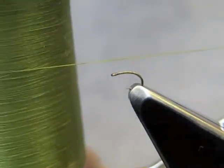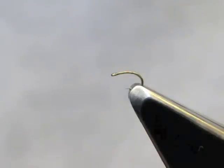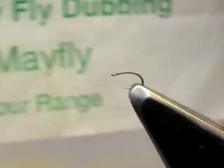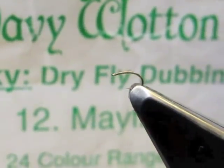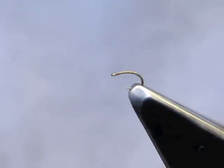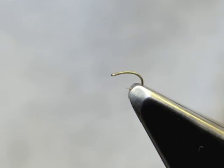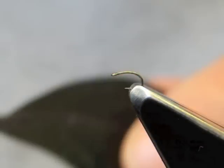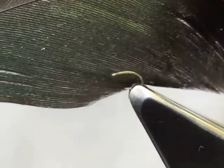For this fly, other than the hook, we'll use some orange thread. The abdomen is a cream dubbing — in this case I use Davey Wotton's minky dubbing in a mayfly colour. For the thorax, a coarser dubbing: Argentinian hair. And the wing buds will come from a magpie tail feather.